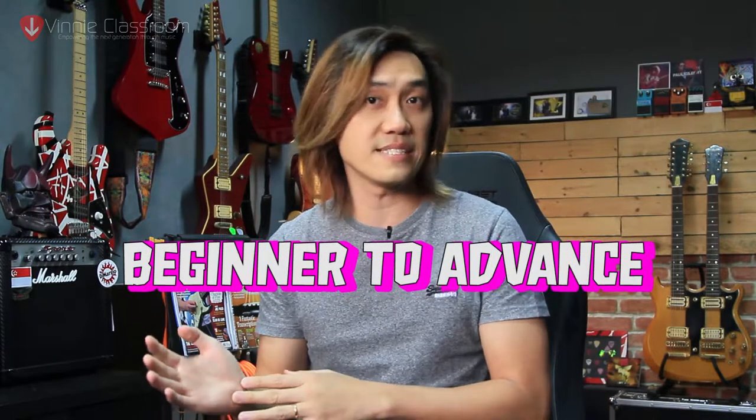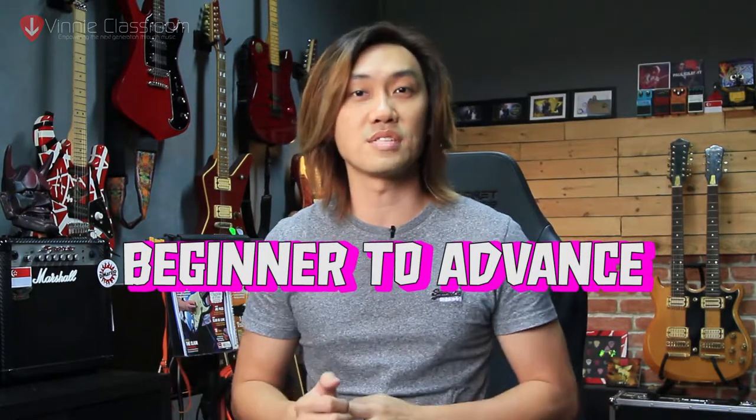Today we're going to address the reasons why despite having the top gear and top equipment, you still don't get the tone that you so desire. This video will cover tips and tricks from beginners all the way to advanced level. I'm going to assume that you have a decently set up guitar and you're ready to rock, but the tone is just not there. So let's throw all those frustrations away and dive right in.